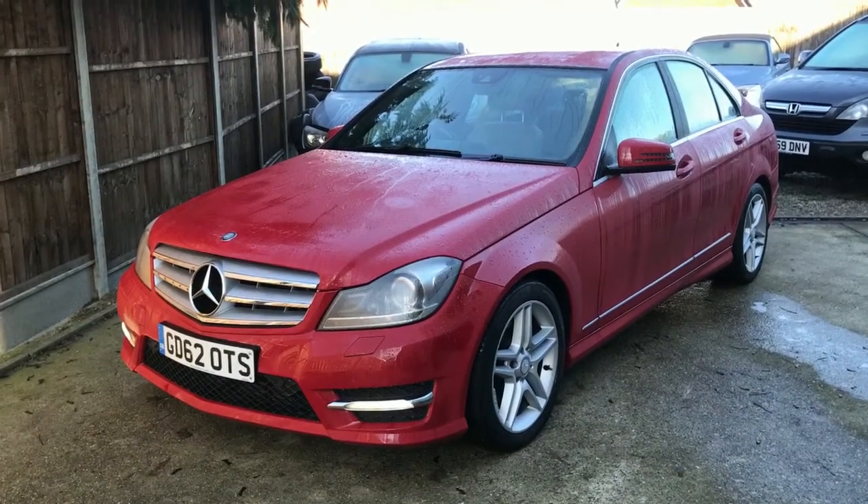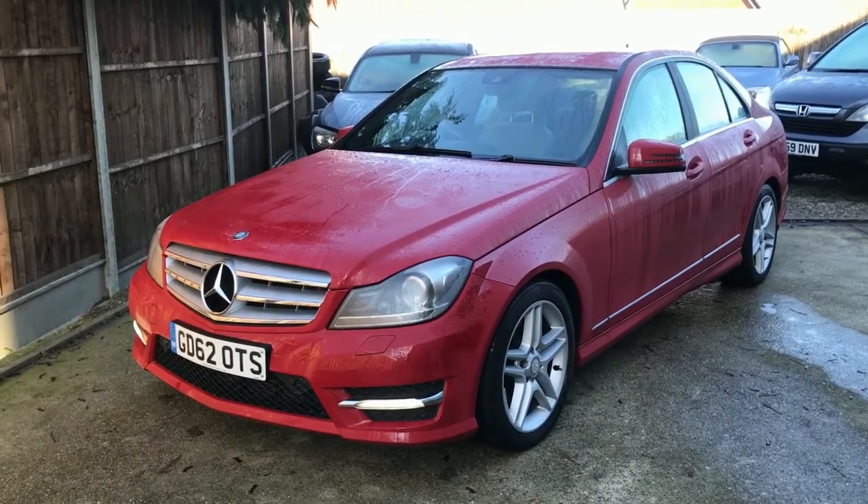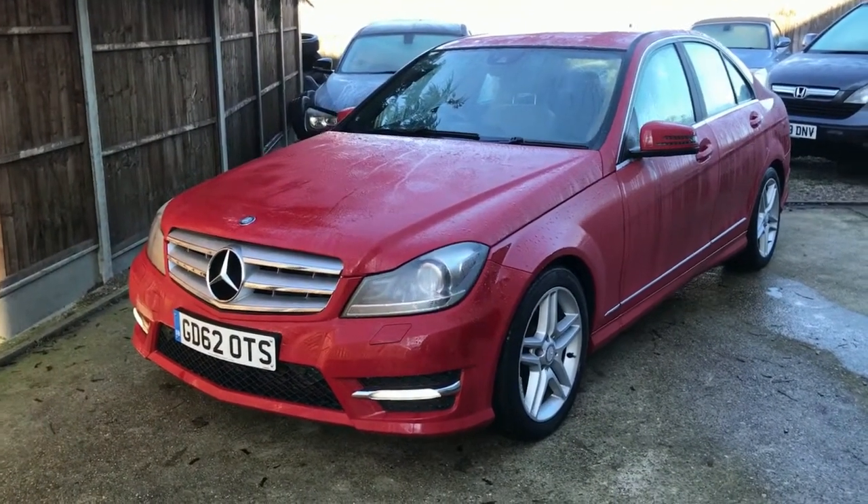Hello Mr. Morrow, this is Paul from Oakley Car and Classic. I'm now going to give you the short presentation on the red Mercedes-Benz. This is our Mercedes-Benz C220 in red, as we discussed on the phone earlier. I'm going to walk you around the car now.